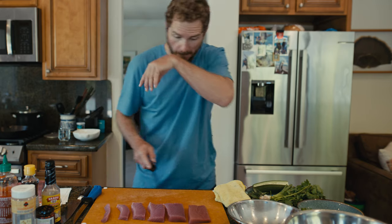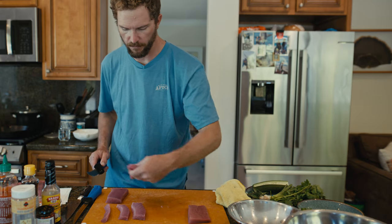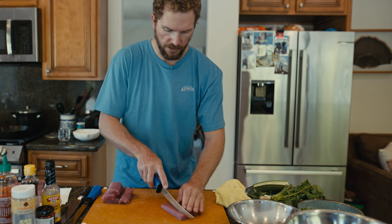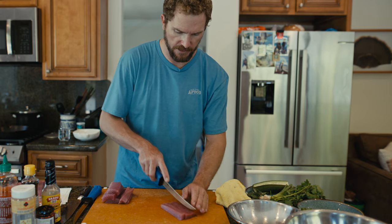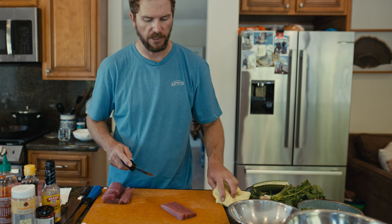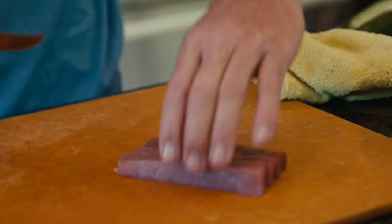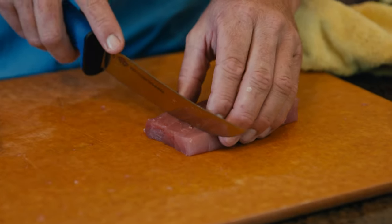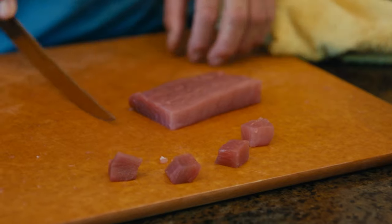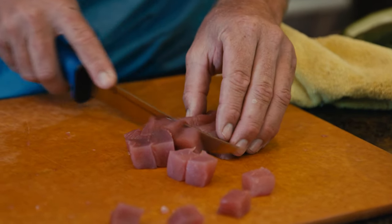We're going to end up with blocks — really great for making poke cubes. Once you've got that, you just want to make lengthwise cuts. I like to envision the size of the cubes I'm going to end up with; for me I like them to be right about the size of a dice. Split it that way, cut it this way, and there are your perfect-size pieces of poke.